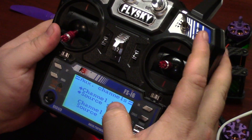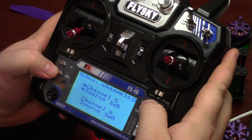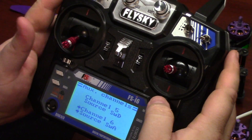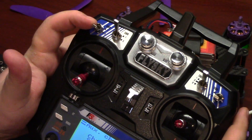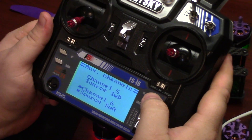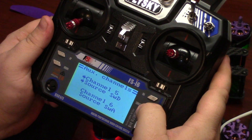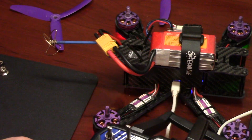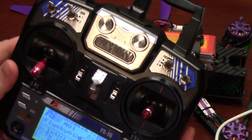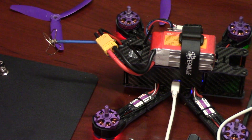So channel 5 will be this switch. Hit OK, and then channel 6 will be SWA, which is this switch. Hold cancel to go back. And that's all you need to do to configure your radio. Set that aside and we'll go to the computer.